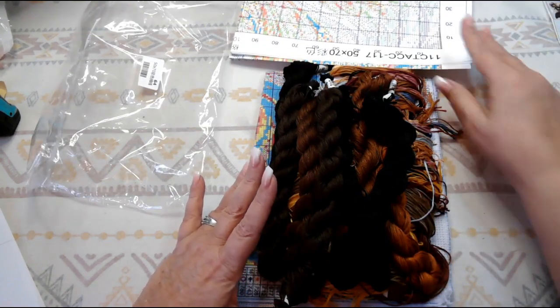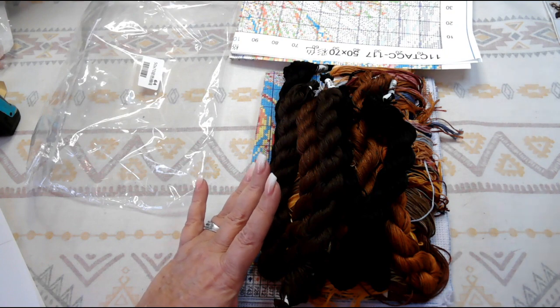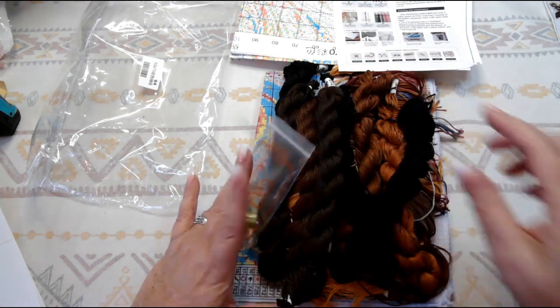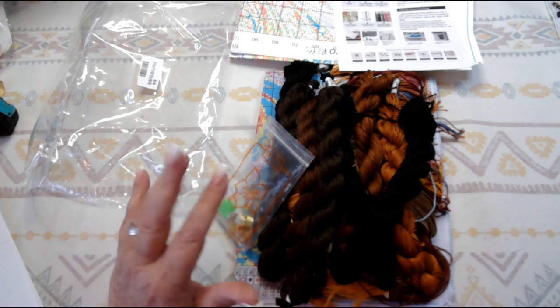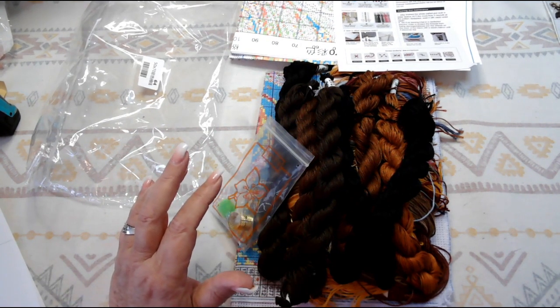Check them out if you can — I'll have the links down below. Thank you so very much for watching. Please like this video if you liked it. Take care, have a wonderful day, and I'll be talking to you soon. Bye!